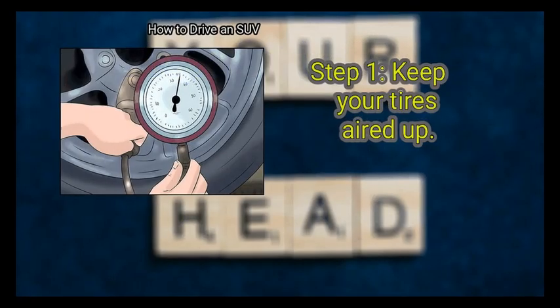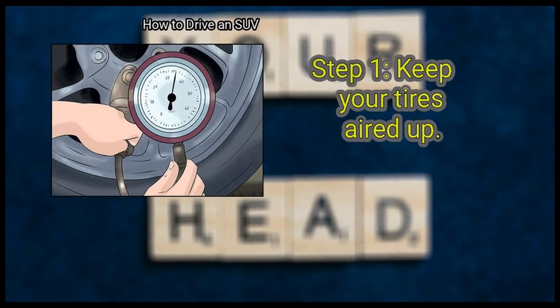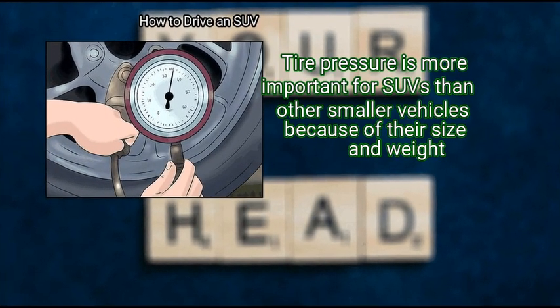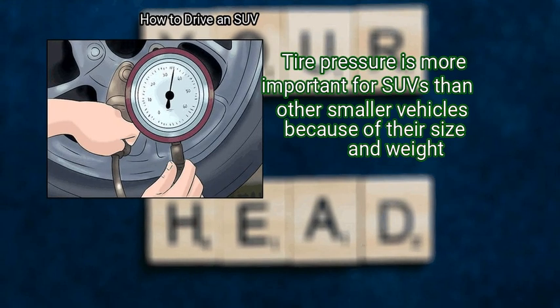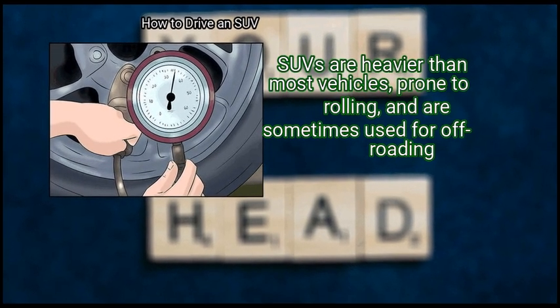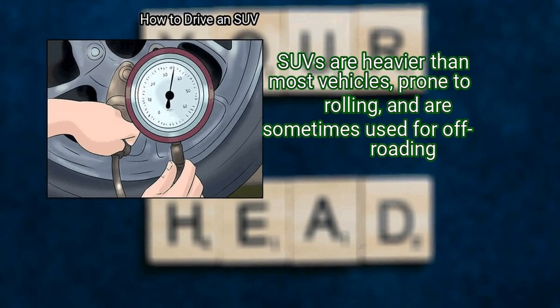Method 1: Preparing to drive. First, keep your tires aired up. Tire pressure is more important for SUVs than other smaller vehicles because of their size and weight. SUVs are heavier than most vehicles, prone to rolling, and are sometimes used for off-roading.